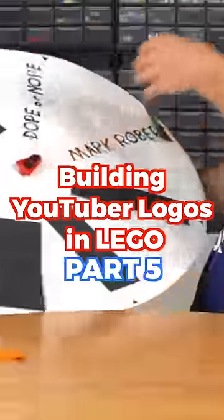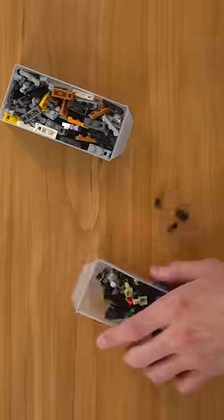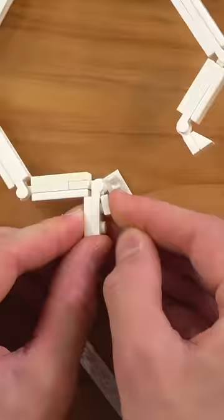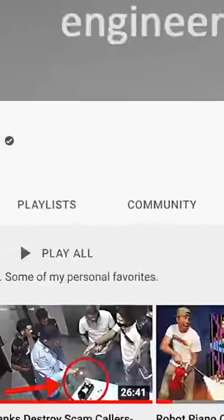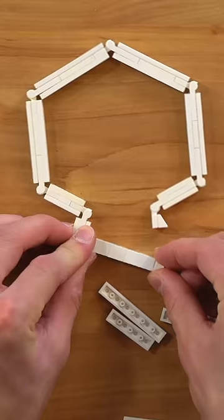Building YouTuber Logos in LEGO Part 5 — Hey Mark Rober! Today I built Mark Rober's logo out of LEGO. I started by building the light bulb shape out of white hinges and tiles, so I could get the unique angular shape without too many sharp corners. Mark Rober's logo is basically a light bulb with a letter M in it, so I thought it'd be really cool to have it light up and glow using an LED.